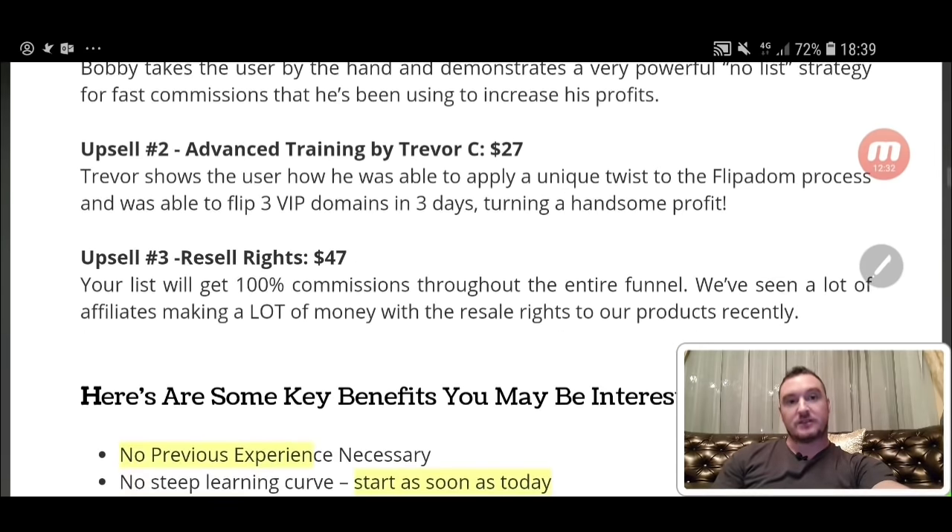Upsell number two is advanced training by Trevor Carr at $27. Trevor shows you how he was able to apply a unique twist to the Flipper Dom process and flip three VIP domains in three days, turning a handsome profit. Trevor actually tried it himself — he bought a domain for $12 and sold it for something like $700 in a matter of hours after going through this exact training. So it does work. I recommend the advanced training by Trevor at $27.